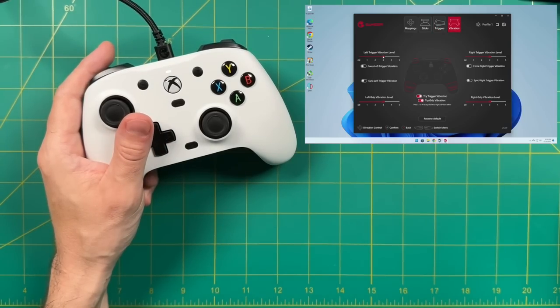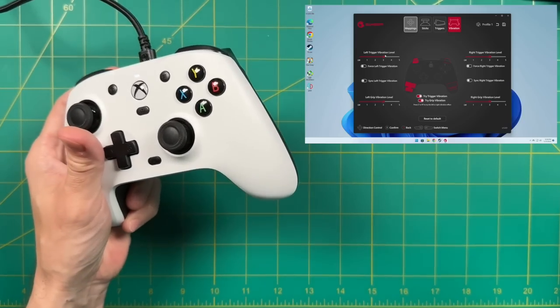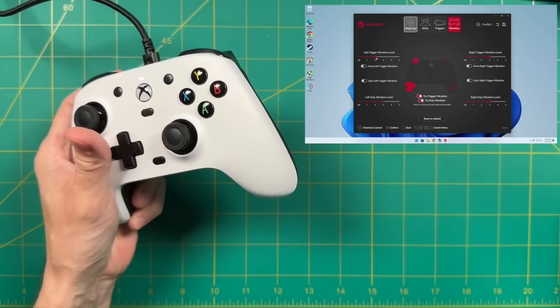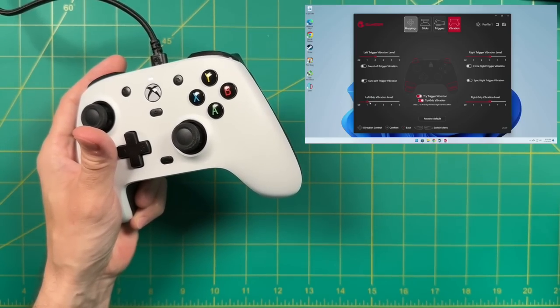Finally in the app, you can change the vibration settings. There are four rumble motors — two in the triggers and two in the grips — and you can adjust the intensity of each individually. I found the defaults to be fine, but if you want them stronger or lighter, that's where you'd change it.